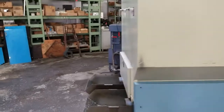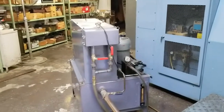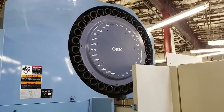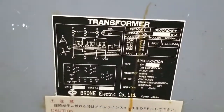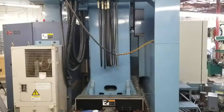The machine has dual chip augers, high pressure cooling through spindle, 30 position tool changer, transformer, spindle chiller. This is a traveling column machine.